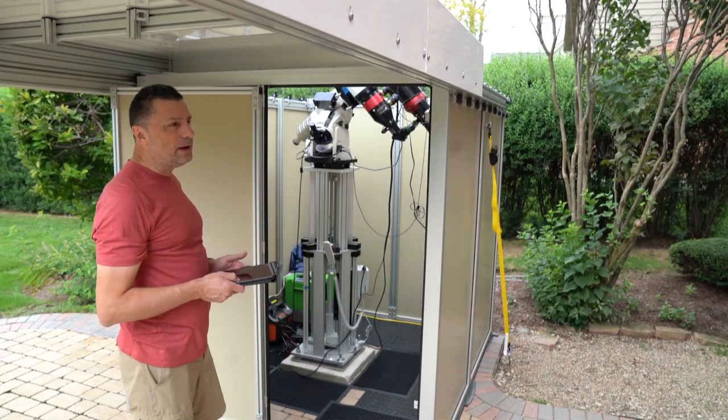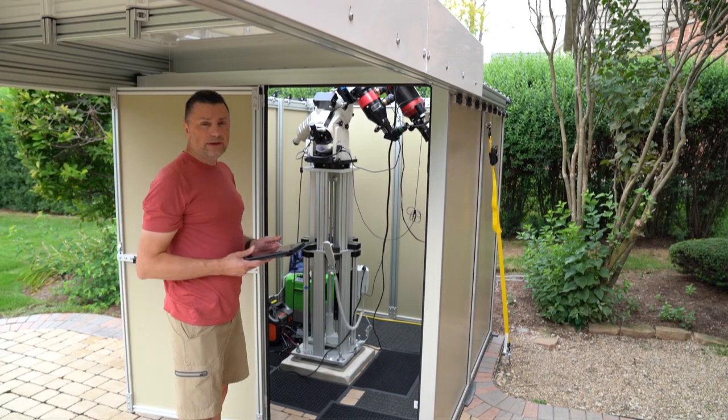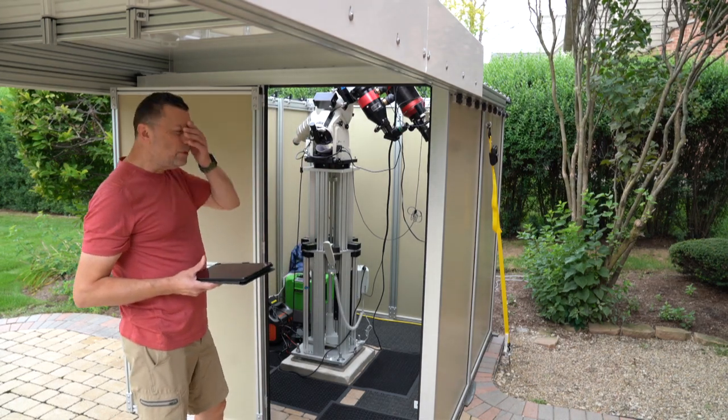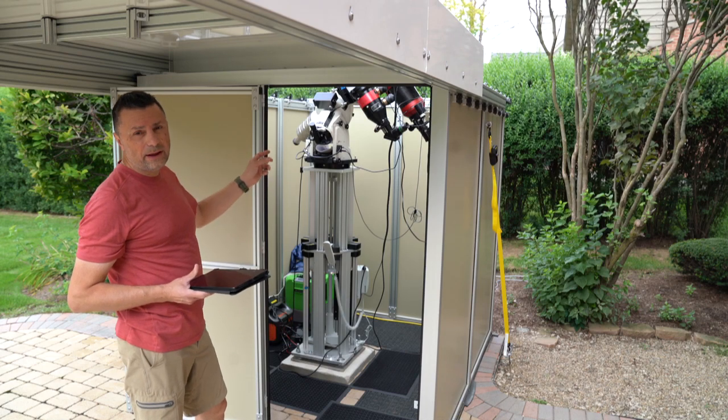The cables need to be cleaned up a little bit, but I haven't done that yet. As you can see, it's pretty high up there — we have a tandem setup, so you can utilize both telescopes for both solar and night viewing.